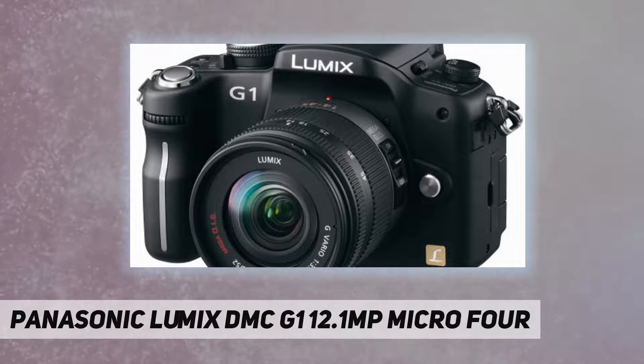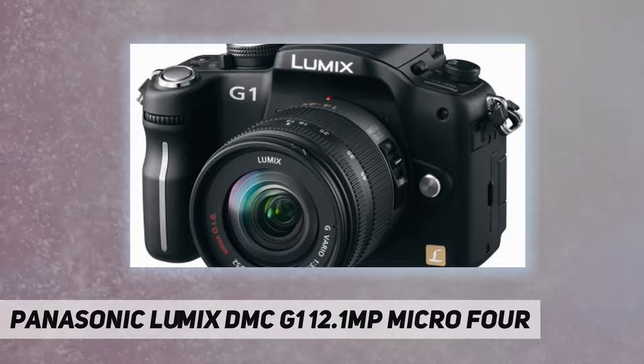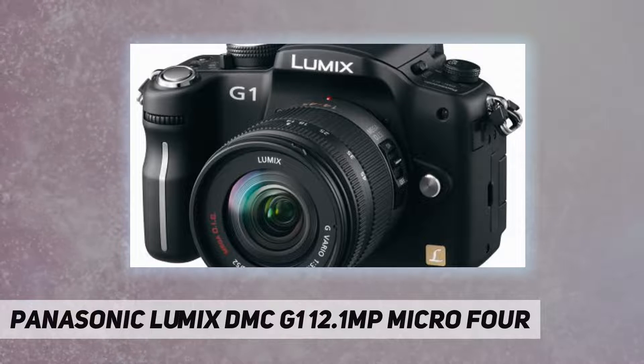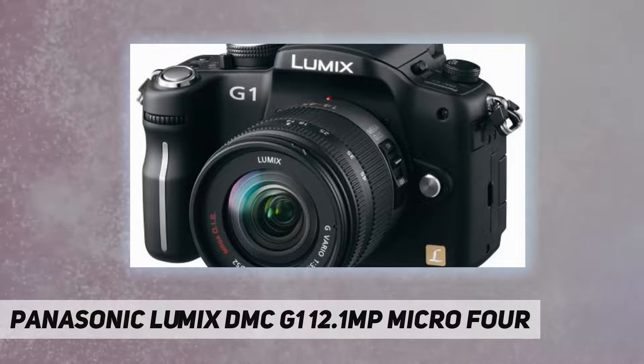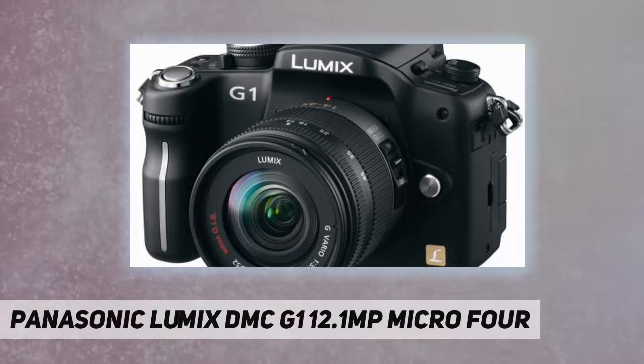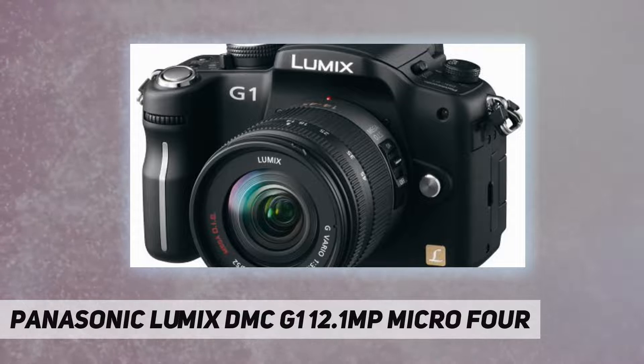Because dust entering the body is a concern with all interchangeable lens cameras, Panasonic equipped the G1 with a supersonic wave filter as part of a dust reduction system designed to prevent dust and other foreign matter from adhering to the image sensor.